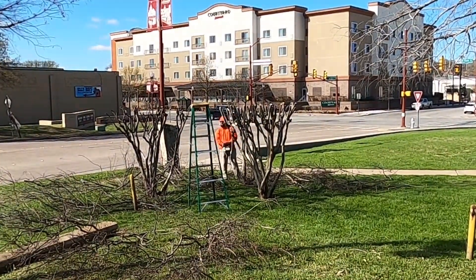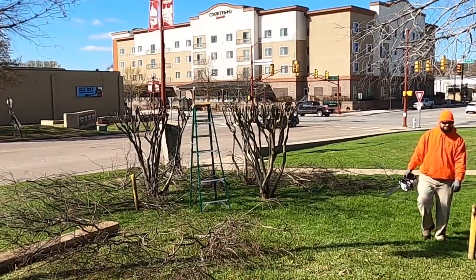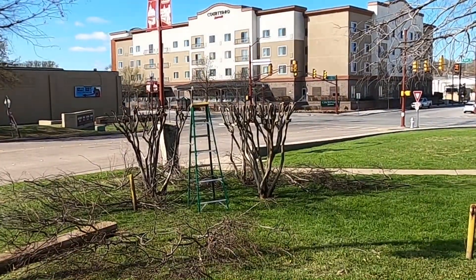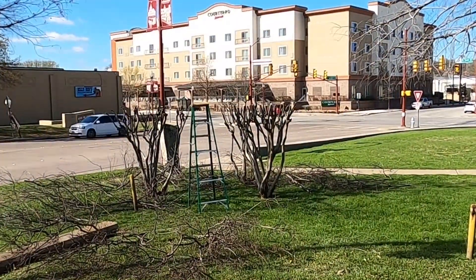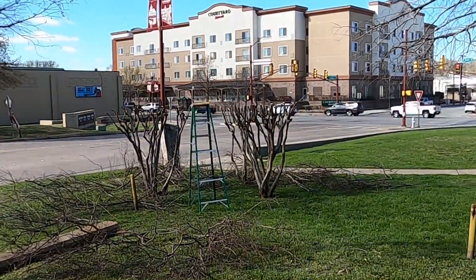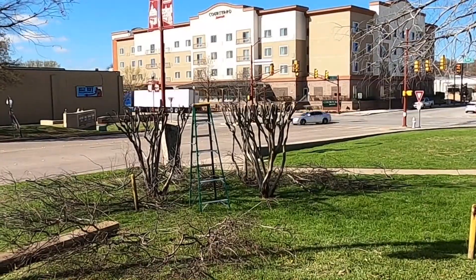Topping it off properly — not crepe murder — takes longer, is more difficult, and produces more waste, therefore it's more expensive. For me, the ideal situation is to top off the tree properly at the beginning, then trim the base while the canopy gets bigger over the next three years or so.